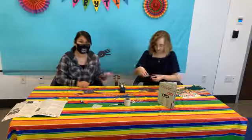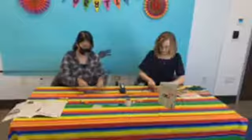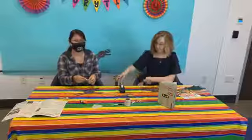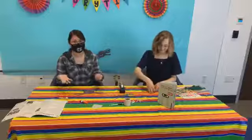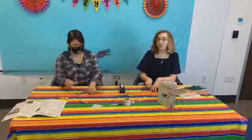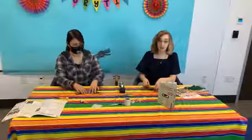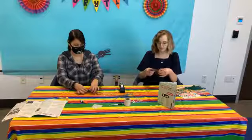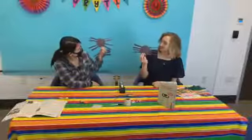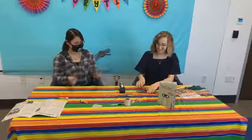Y si ustedes no tienen papel de color negro, pueden usar un papel diferente, a diferente color. Your spider doesn't have to be black because spiders come in different colors, so you don't have to necessarily use black construction paper. You could even do a white paper and color it in if you wanted, to make it look like whatever your favorite spider is. We've got our legs on our spiders — we cut them about equal but they look so different.